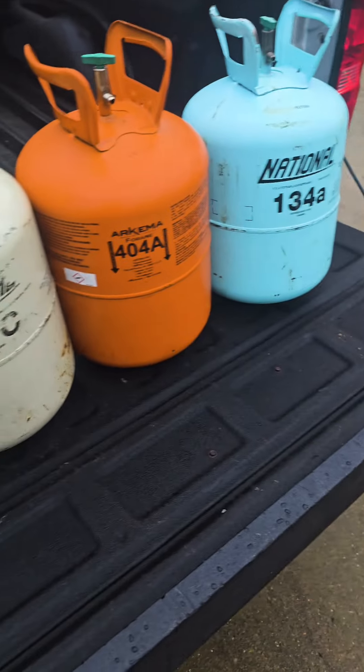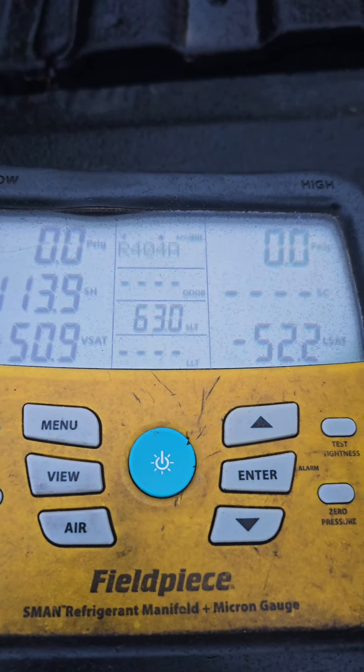These jugs have been in my van all day, so I'm going to see what the temperature of the jug is. Thanks to the ideal gas laws, and knowing what gas is in each of these jugs, we can actually take that temperature and use a pressure-temperature chart for this exact refrigerant. Based on the temperature, we know exactly what the pressure will be.